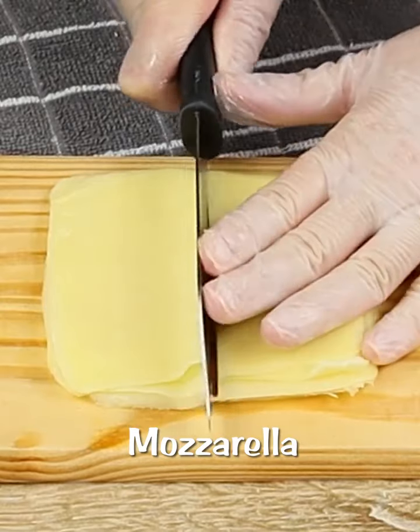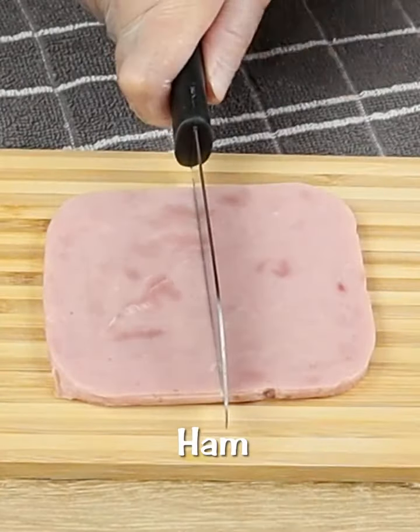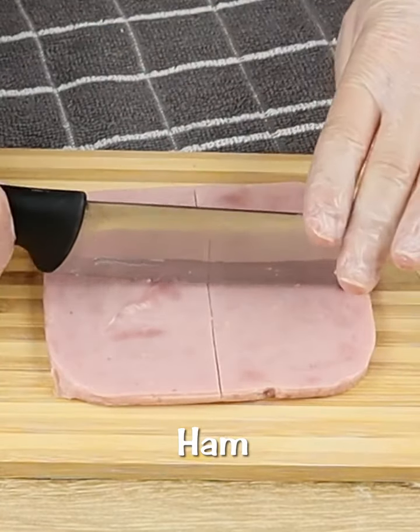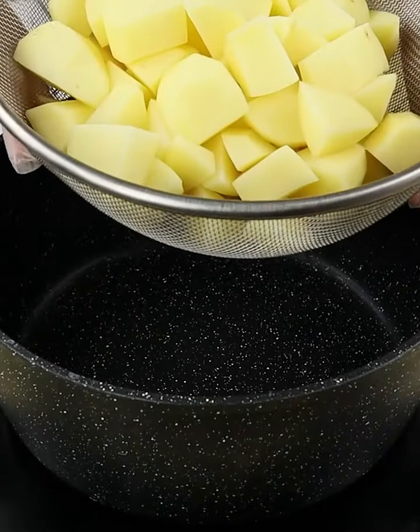Let's start this recipe by cutting mozzarella cheese just like this, making a cross. Let's repeat this process with 1 cup of ham. Here I'm using ham and mozzarella in slices.